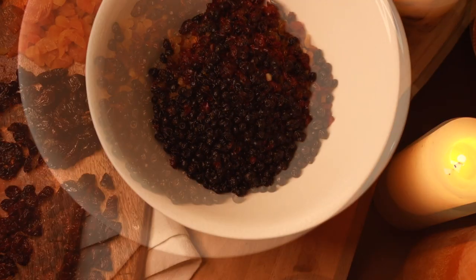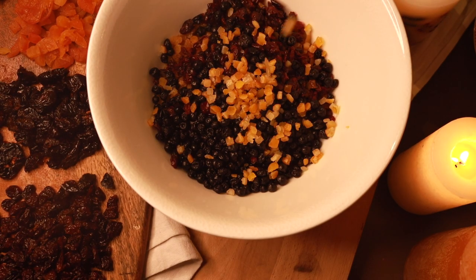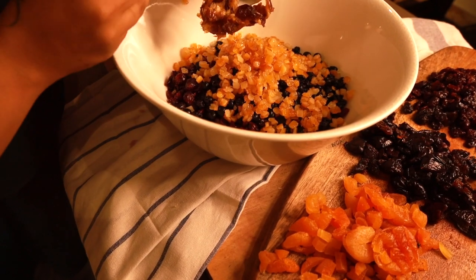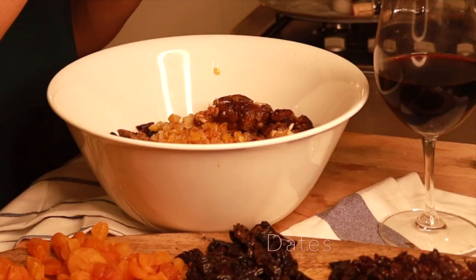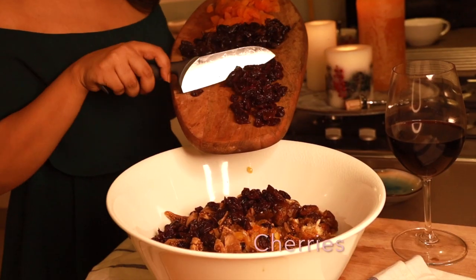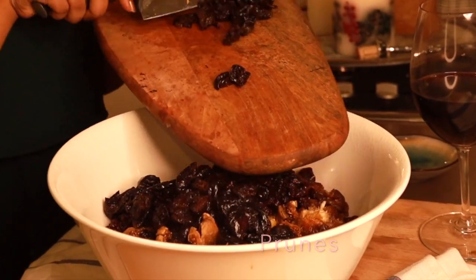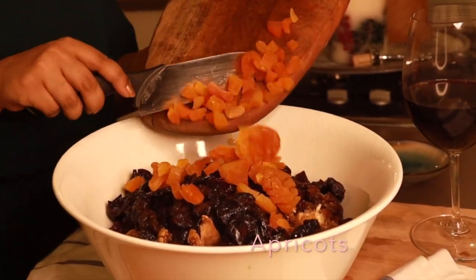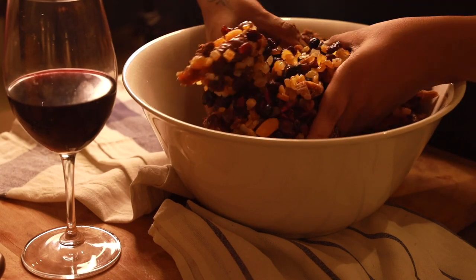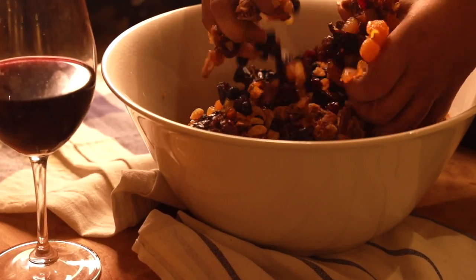The black currants have a very earthy sweet taste, unlike any other berries. The orange candied peels add an amazing flavor. I'm filling the bowl with all the chopped dry fruits like dates, figs, cherries, prunes, and apricot. I'm mixing all the goodness and flavors together. Feel free to add or change any dry fruits of your choice.